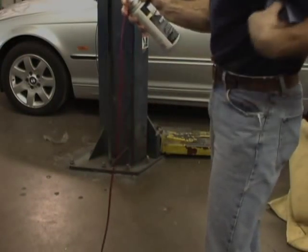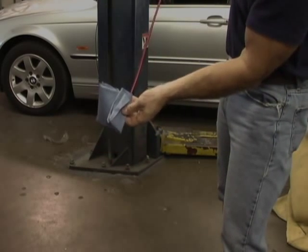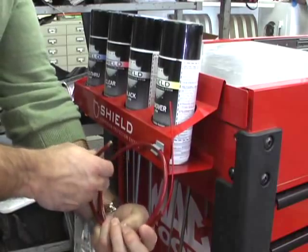To flush the Flex Wand, attach it to CPS Remover. Hold the wand tip with a towel or rag and depress the nozzle in a single short burst. The CPS Flex Wand is flushed and ready for its next use.